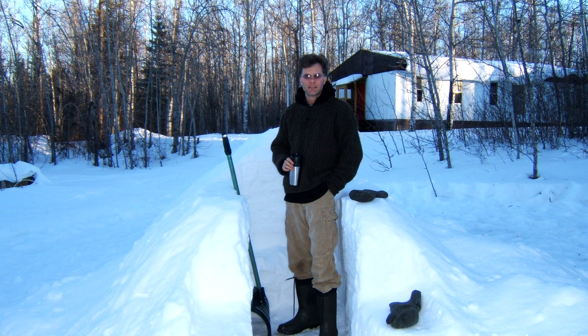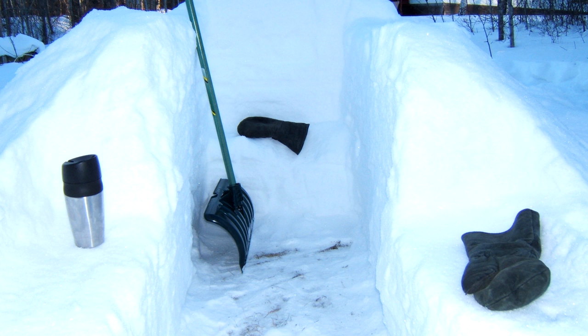Once the pile has consolidated and firmed up enough to crawl on top of without collapsing it, take your shovel — which happens to be just wide enough for a sleeping platform and entrance way — and begin carving your way into it. As I shoveled into the pile, I could feel the platform I'd packed previously; the snow is harder where it was packed. I stopped digging at that point, found the top of the platform, and just removed the less compacted snow with the shovel, leaving the platform behind.